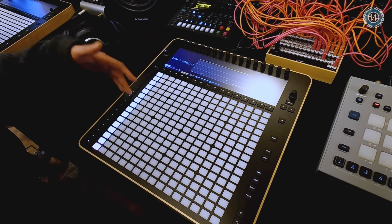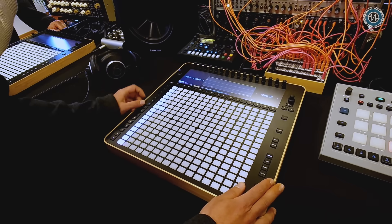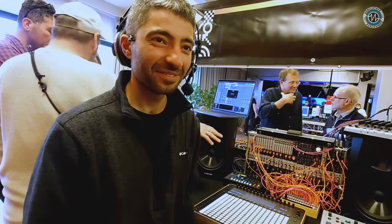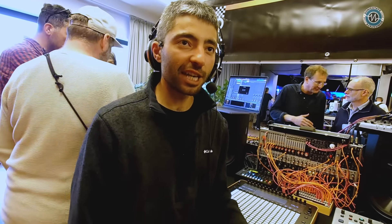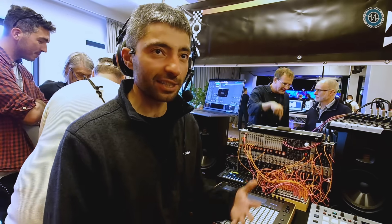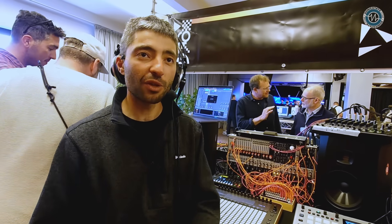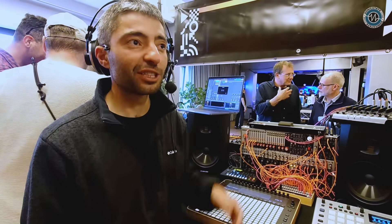Everything I do in this mode is stored in a clip, and every track can have up to 128 clips. If I like what I did, I can copy and paste a clip and set follow-up actions — for example, play this for four bars. Underneath the hood, it's a complicated architecture with multiple CPUs depending on what needs to be controlled. We have a very large screen requiring powerful graphics, while at the same time dealing with very robust, high-resolution, real-time timing. It's a complicated architecture that took quite a few years to develop.